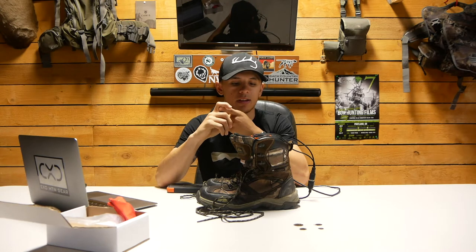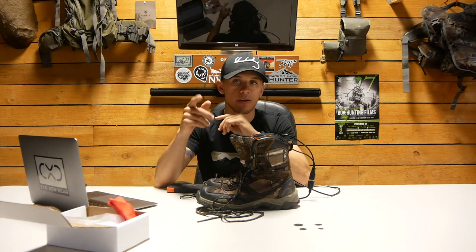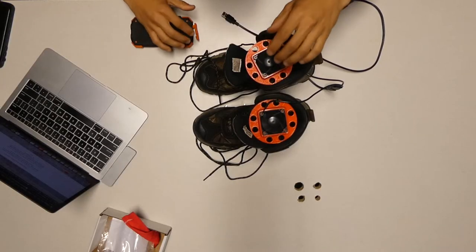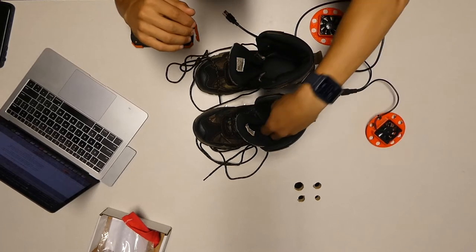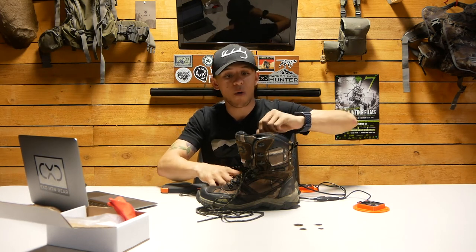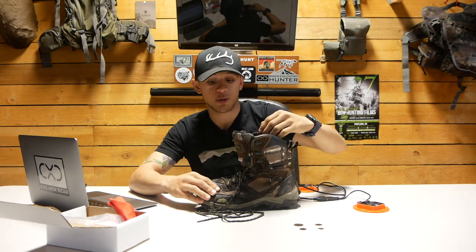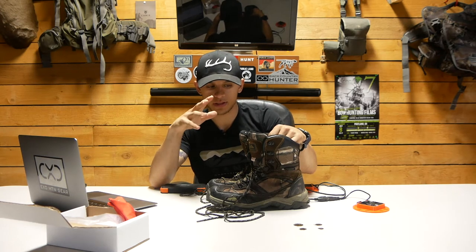I checked the boots twice: at 30 minutes they were still wet, and at one hour they were starting to get better. So I waited another 45 minutes — we're now at one hour and 45 minutes. Turning this off to check... one boot is almost done and the other is dry.